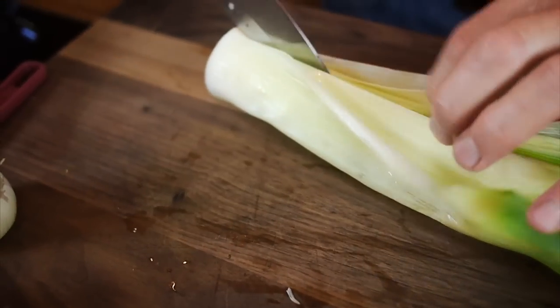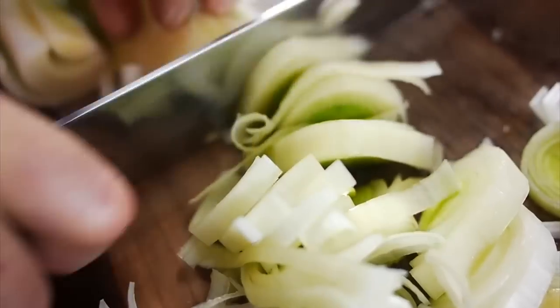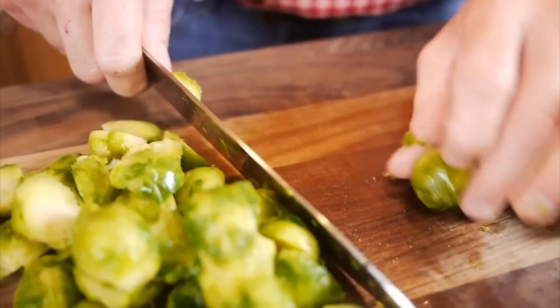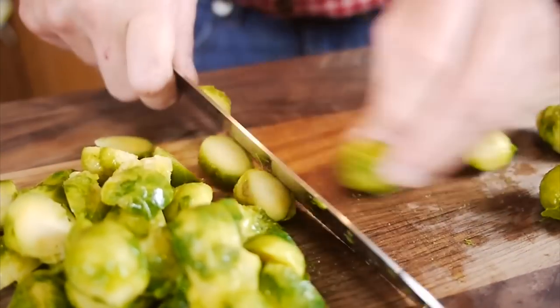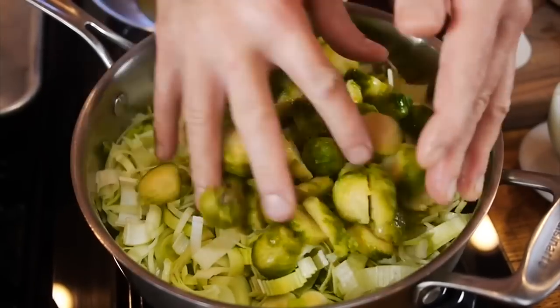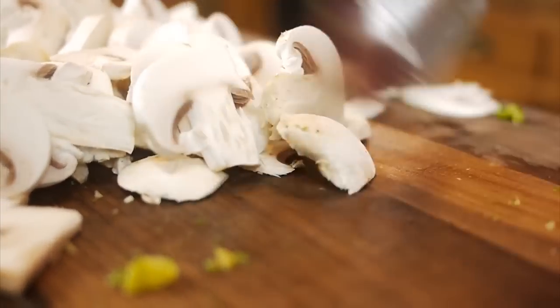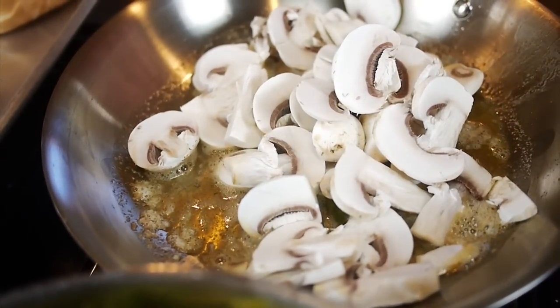Now we're going to slice up our vegetables. We're going to cut the leeks in half, get these all cut up, and then toss them in the pan. Then I'm going to take the Brussels sprouts, cut those in half, and toss those in the pan. Lastly, the button mushrooms are going to be sliced up and then tossed into a separate skillet.